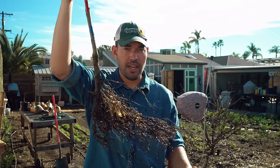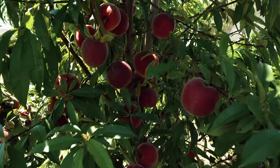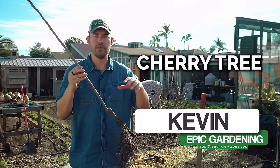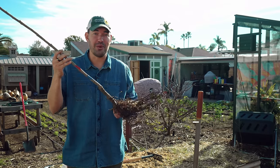What if I told you that this stick here is actually a productive fruit tree? By the end of this video, I'm going to show you how to plant it and have a bountiful harvest in your backyard. This is a bare root fruit tree — actually a cherry tree that I'm about to plant. The only problem is I've never planted a bare root fruit tree before, so I need a little bit of help.